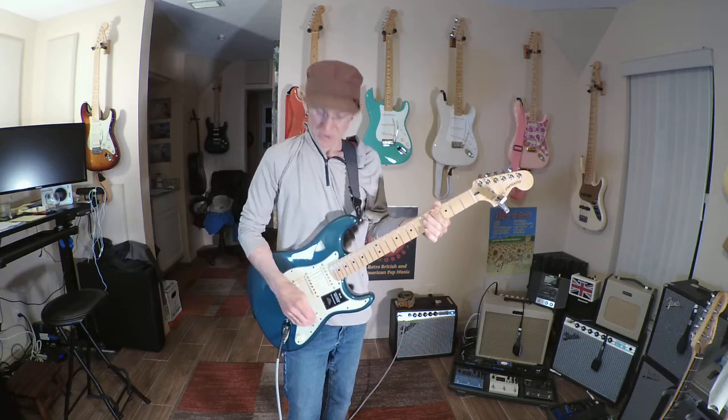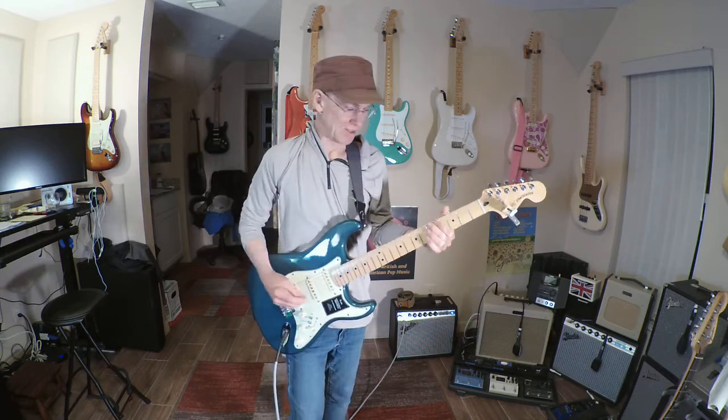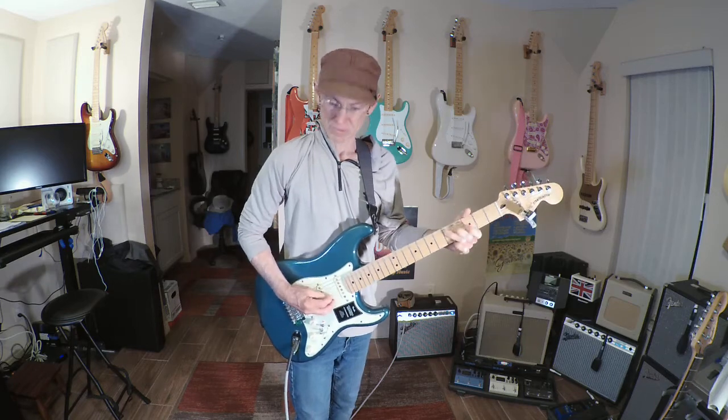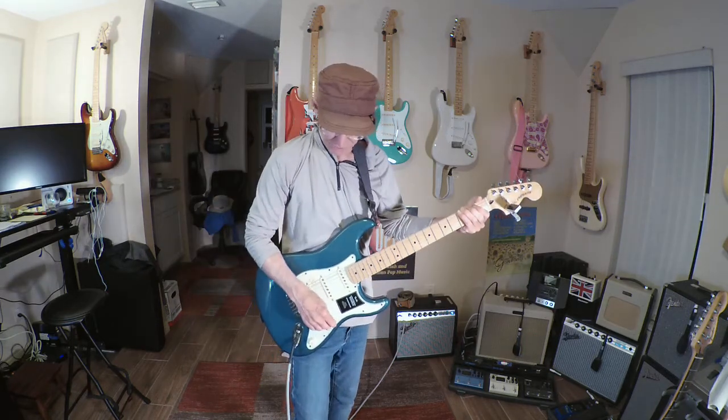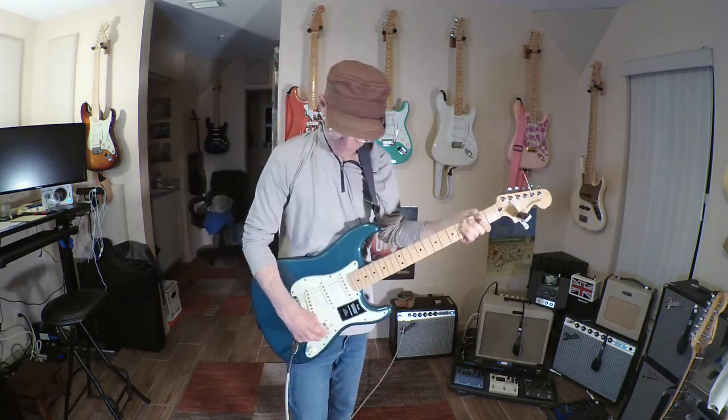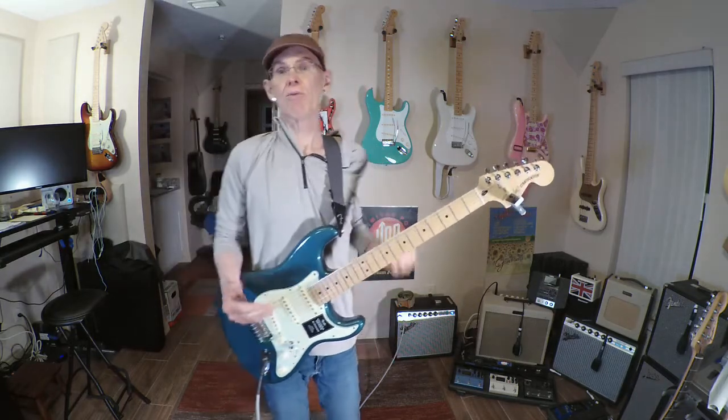A lot more treble versus the more jazzy, darker-sounding neck. Then you go to the bridge pickup and it sounds classically bridge — real punchy, not a lot of bottom. Then you have your in-between settings, positions two and four, and of course the one that uses the neck pickup. Okay, that's all good — that's a good basic sound.